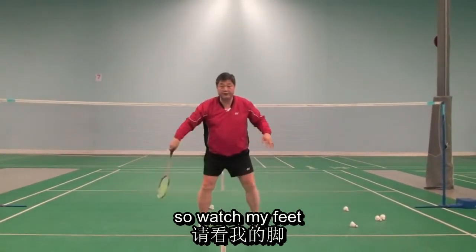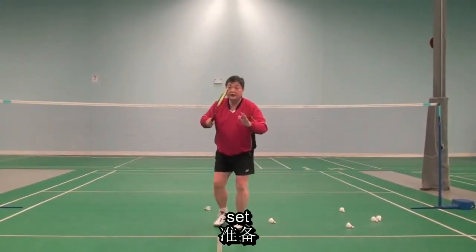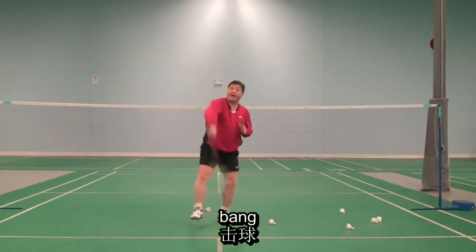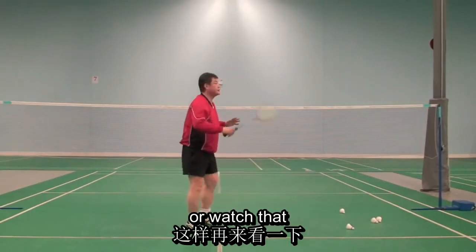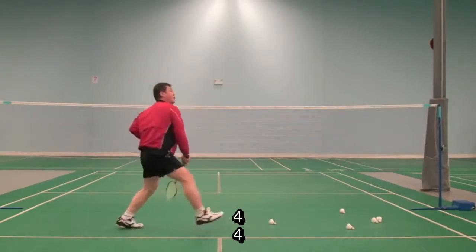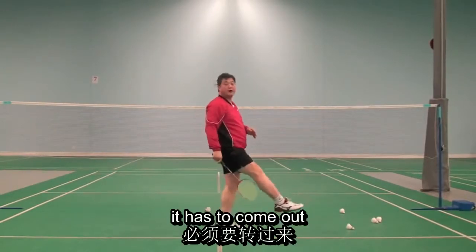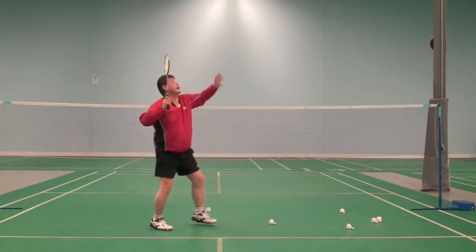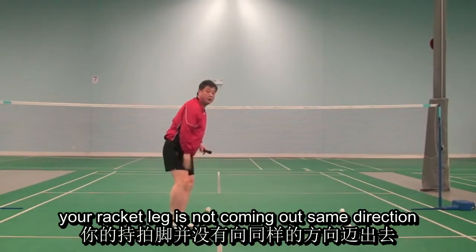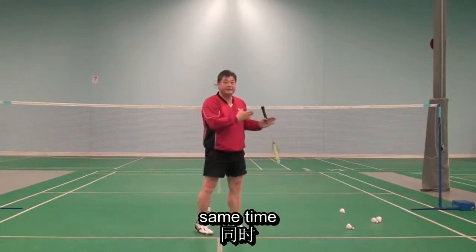So watch my feet. Look! Set, ready — and look, here: one, two, three, four. One, two, three, four. It has to come out, but this one is not coming out — only your racket comes out. Your racket leg is not coming out in the same direction at the same time.